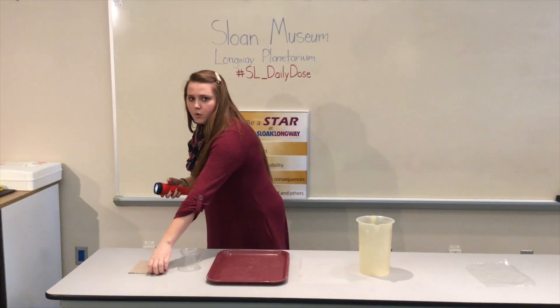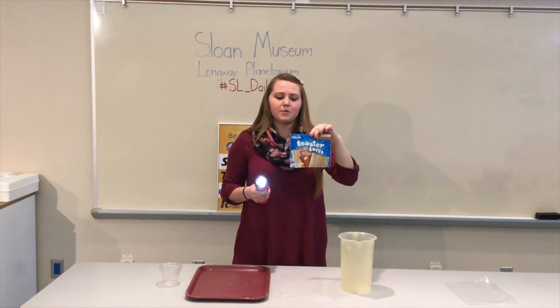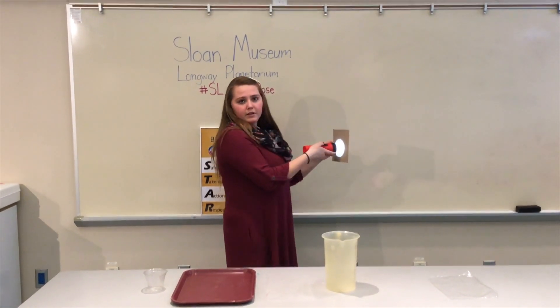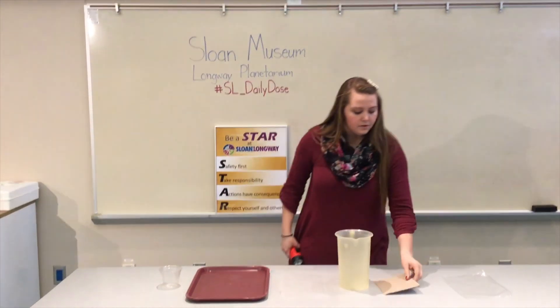Next let's do cardboard — we just removed this from a toaster pastry box laying around. When you look, light is completely blocked from entering, so this would be opaque.